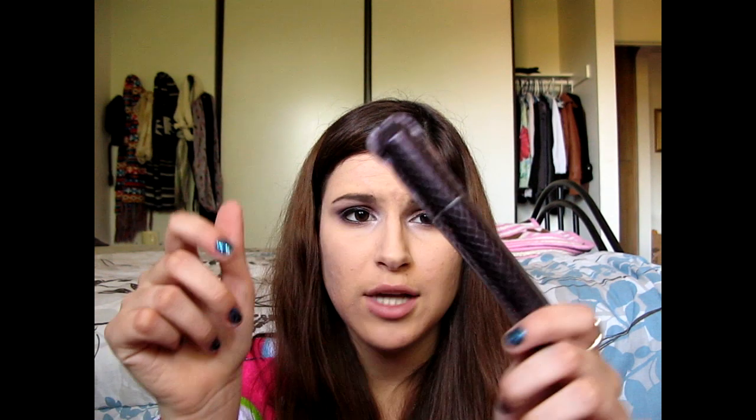I'm going to be applying two coats of my Tarte Lights Camera Lashes mascara — this is my favorite mascara right now. I'm also going to be doing a Mascara Monday on this pretty soon. I'll apply two coats and be right back. For the rest of my face I'm going to be using my NARS trio.